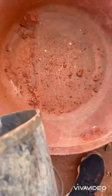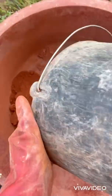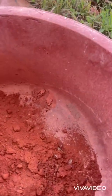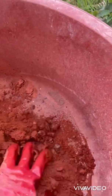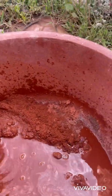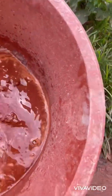We're going to start now, just pour this in here like this — make sure you pour everything in. Then we're going to mix this.